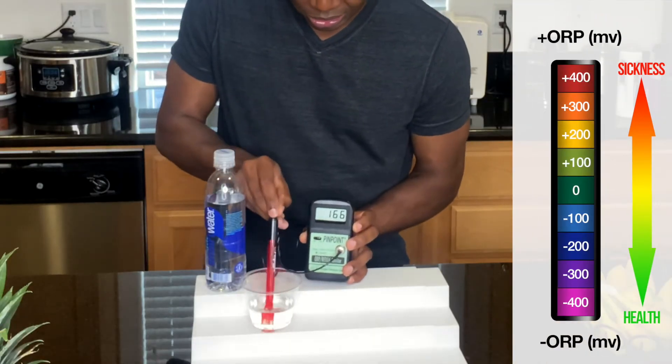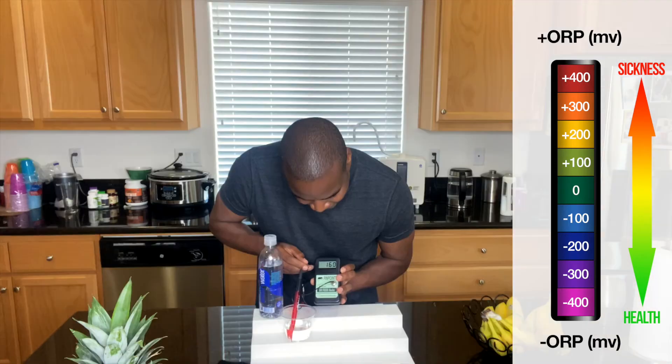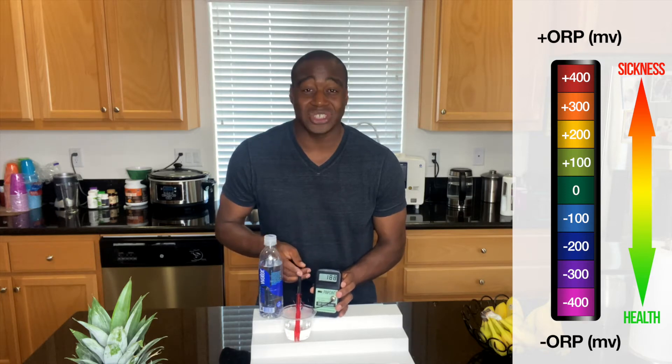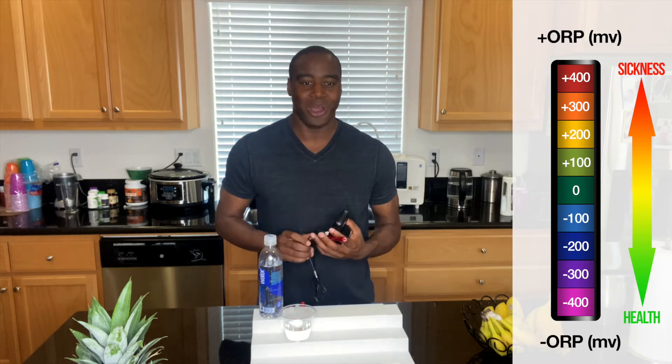We're going to use an ORP meter — ORP stands for oxidative reduction potential. This meter will tell me if our Smart Water is oxidizing: it'll show a positive number, or if it's an antioxidant, a negative number. Let's turn it on and get it stirred around in there. We're seeing 159, 160 — that number is positive, so it is oxidizing us, meaning it's making us older and creating more sickness and disease in the body. That's just one of the seven things wrong with Smart Water.